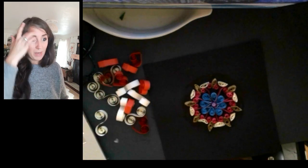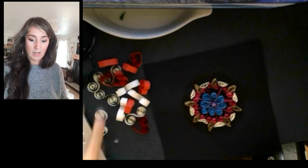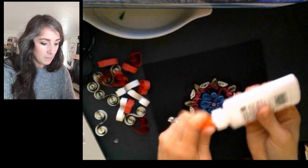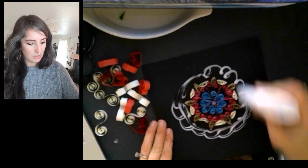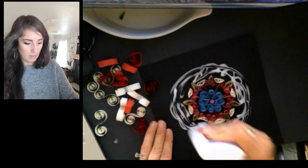I do have all of my next two rows ready to go. I've got eight of the hearts and eight of the S scrolls. I am going to start getting my glue on my paper ready to go. I can add more if I need to as well, but I just want to make sure I've got a decent amount here to help hold everything in place.